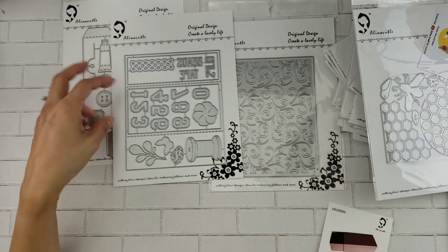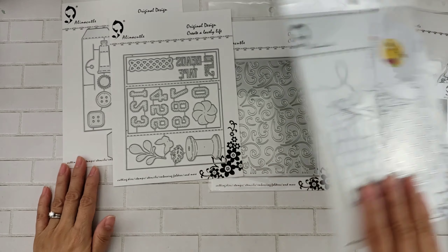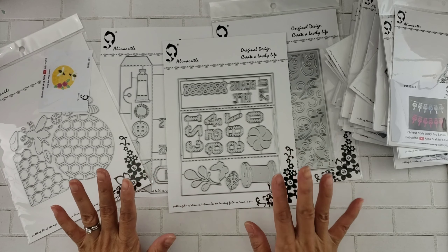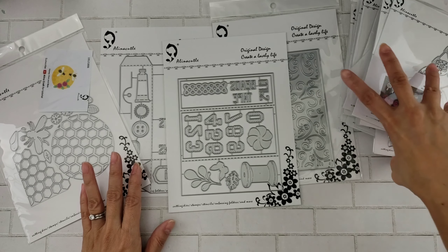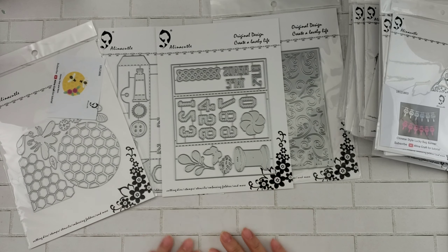So that is it — that is the new design team package from Alina Craft. Check out her channel and check out the store. I will leave the links to these new products that she has in the store. Thanks so much for watching guys, I'll talk to you later. Bye.